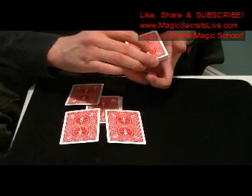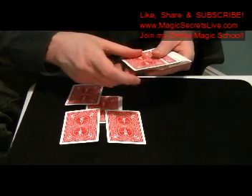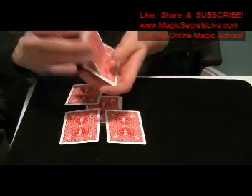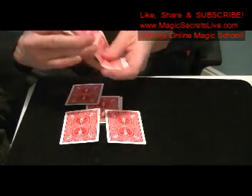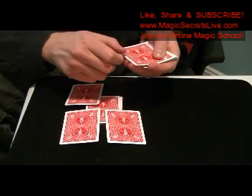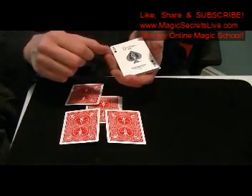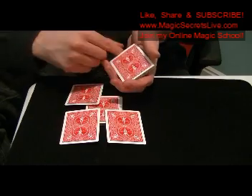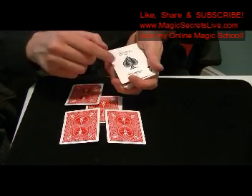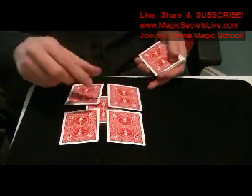Now you're going to false shuffle this, because you have the Ace of Spades on top. Do an in-jog shuffle and shuffle it back to the top, maintaining your Ace of Spades on top. Now this is going to look like you made a mistake — you're going to turn over the Ace of Spades in the same manner as if doing a double lift, but this is just a single. Make the same actions as if doing a double lift, so it looks like you made a mistake, but this is actually the Ace of Spades going on this corner.